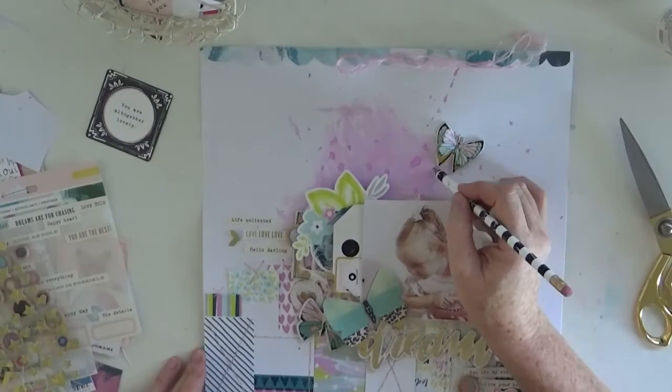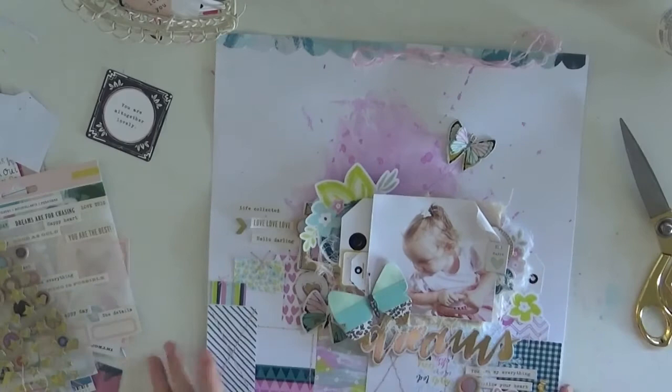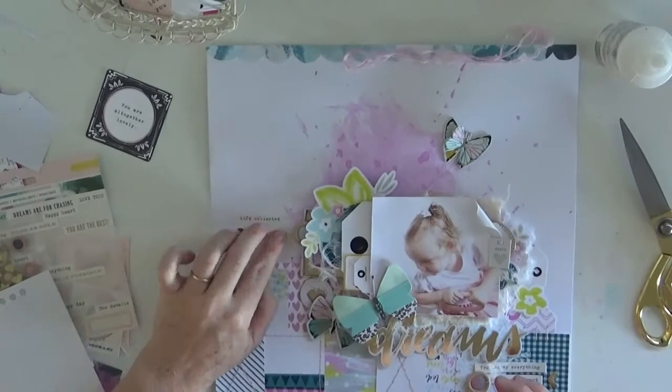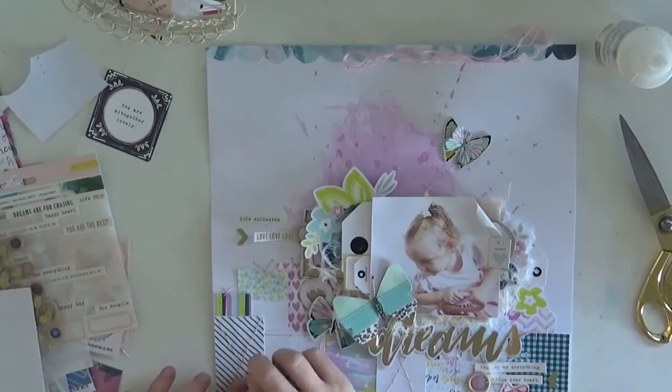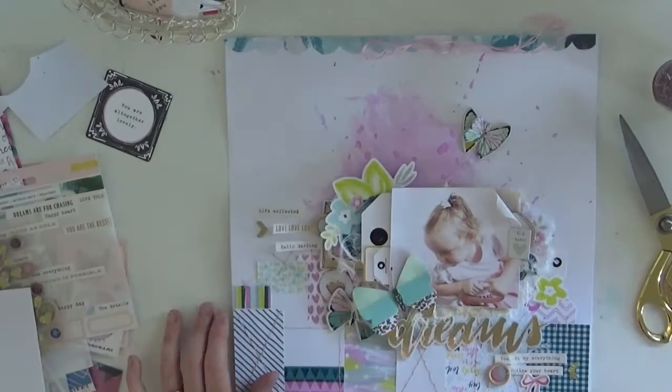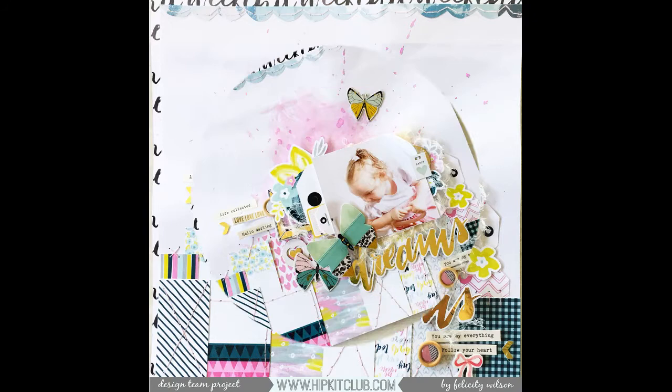I stuck that down and then decided I wanted to move it - oh well. Then I just add in a little butterfly trail down to the photo. I had ideas of stitching or leaving a pencil line, but I end up rubbing it out - I decided I didn't need the trail, just the butterfly. And then lastly I end up adding in some muslin fibres as well underneath the photo and embellishments - and there we have the finished product today.